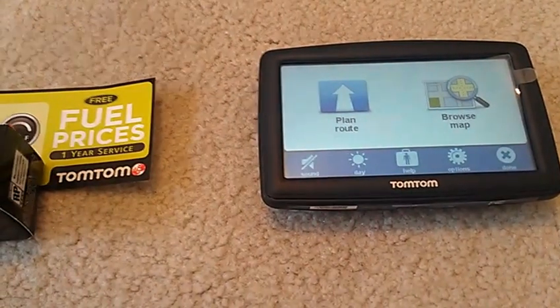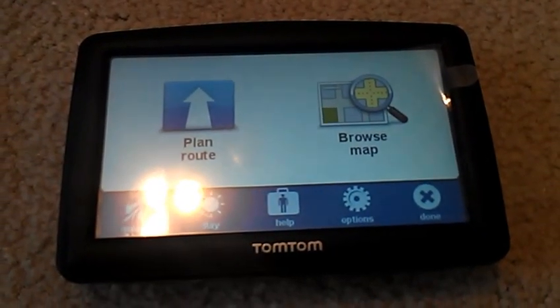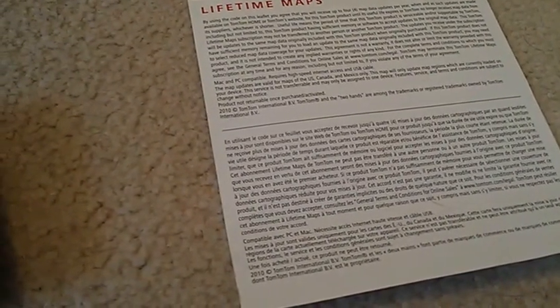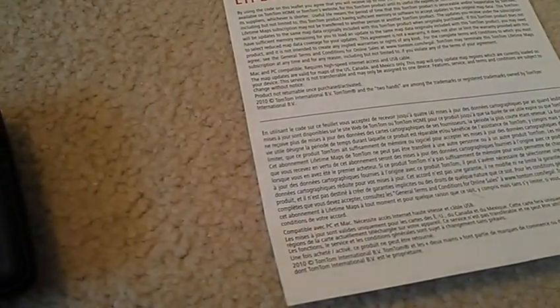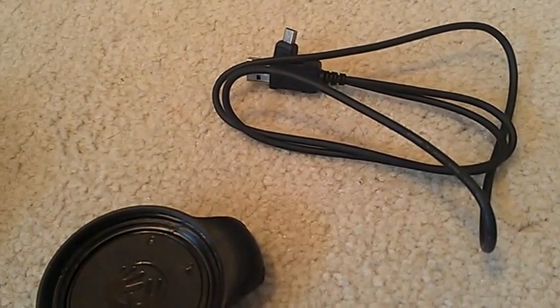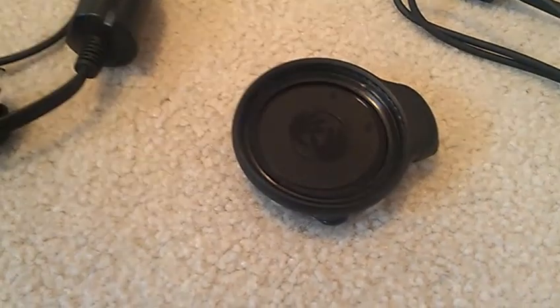Anyways, this is the review. You see the device right here? Looks pretty nice. This is the lifetime map cards that you see. Now I switch to the other side, but it does contain the key code, which may not have been used. It's more respectful that I didn't show that anyways. So this is the USB cable — it's the same USB cable that came with any other TomTom devices when it went away with a slimmer device. This is the car mount, same thing as older TomToms.